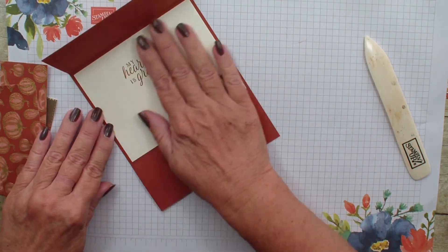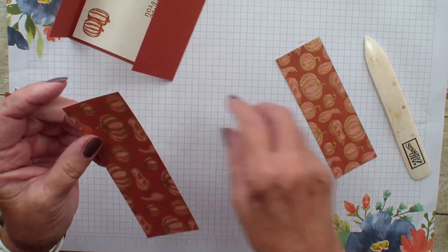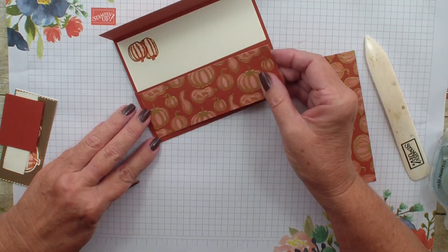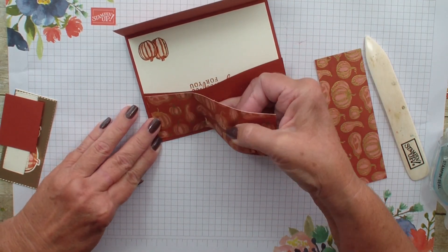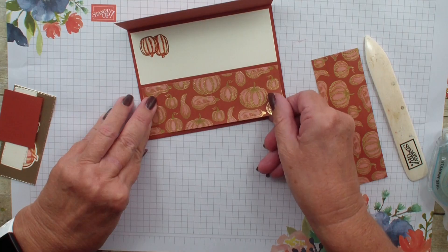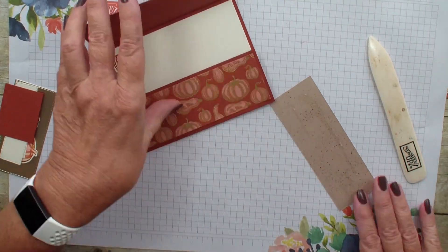I have already taken my Gilded Autumn Designer Series Paper and cut these at one and seven-eighths by five and a quarter. I am going to add some adhesive and put them on the flap. Of course, when you don't want it to stick and you drop it, that is when it sticks really well. So I have got that side and I am going to grab the other side and add some adhesive.